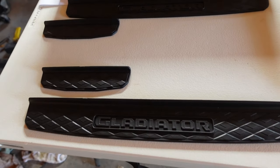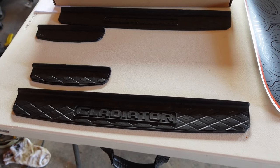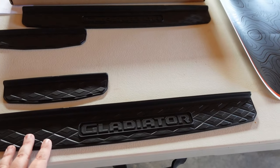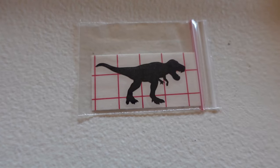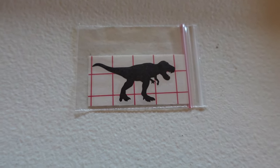Next we're going to be installing door sill protectors. One of the common things I've found being short is that getting in and out of a Jeep can be a little more difficult and the door sills are very slick. Our last accessory is just for fun — a callback to Jurassic Park and the Jeep scene.